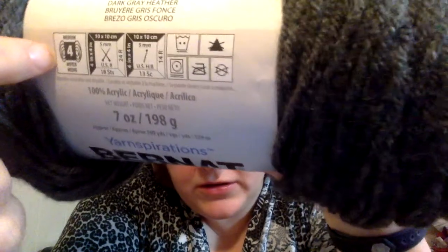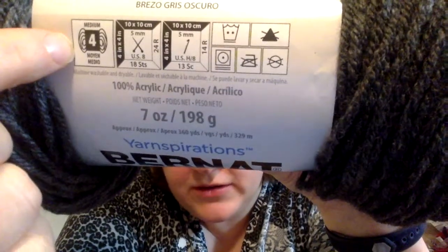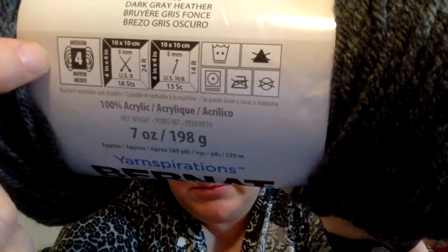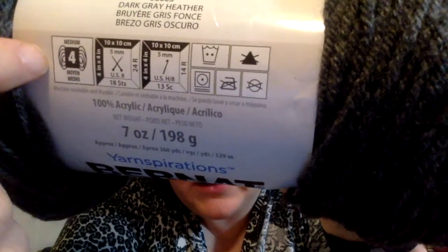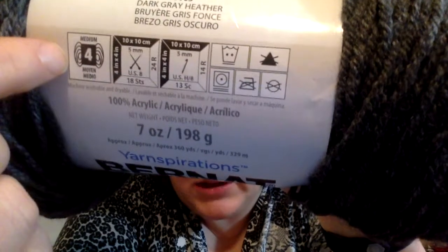You're going to find your yarn weight. So this is a medium — number four — which is a worsted weight yarn. That is probably one of the most commonly used yarns.